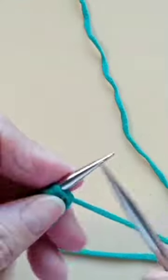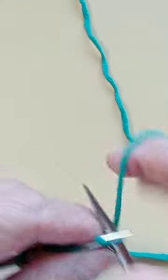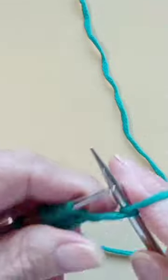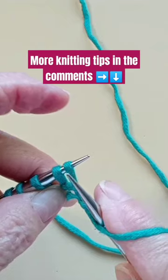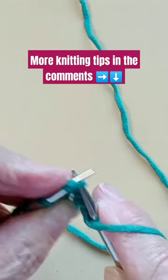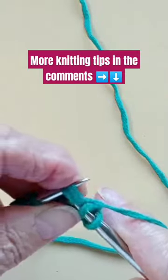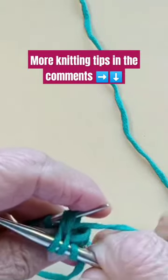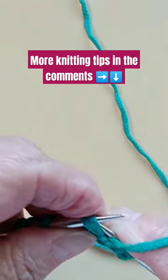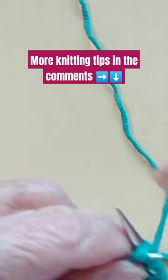So let's see — the first one I'm going to knit, but then let's make believe that this stitch requires these stitches to be very soft. Knit the two stitches together through the front, yarn over, and knit these same two stitches together through the front.